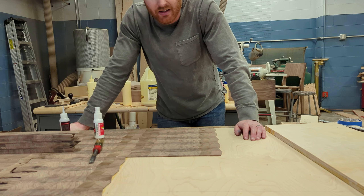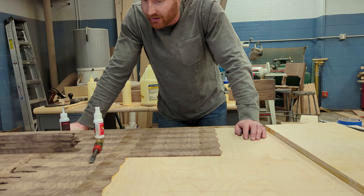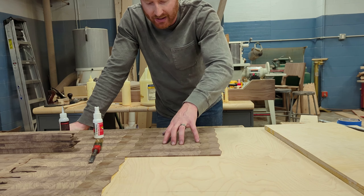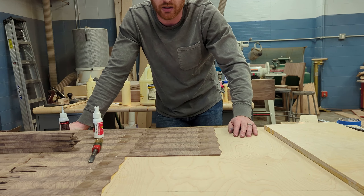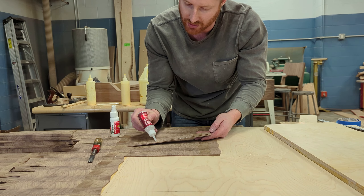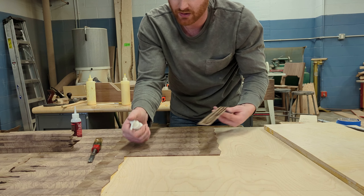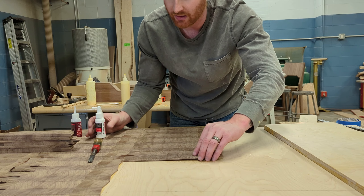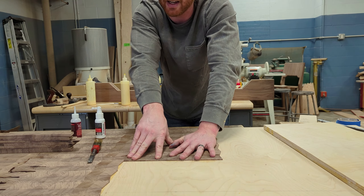I used this CA glue method on one other project and it worked okay. The only thing is that project had just a small section of veneering, not this huge panel. I'm just doing a couple of thin streaks on here, then give it a little bit of activator spray and press and hold for five to ten seconds.